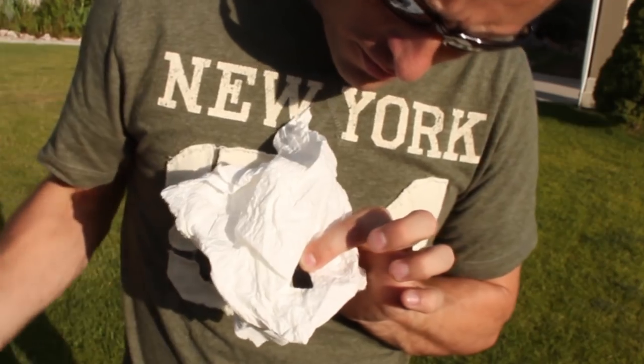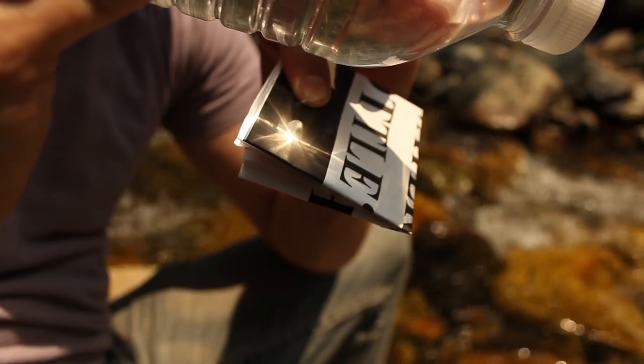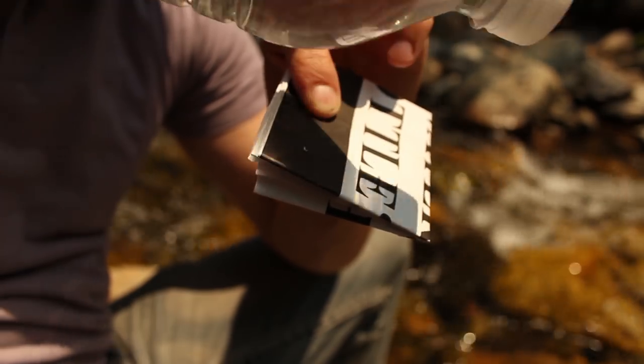Just a few seconds with the sun and a water bottle, and we can easily make a fire. Your water bottle can also be used to make a fire without the charcloth, but it takes a lot longer and is much more difficult.